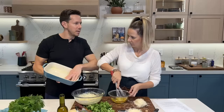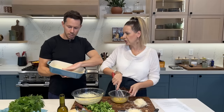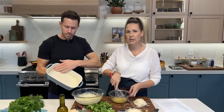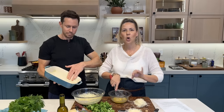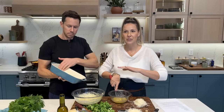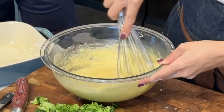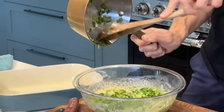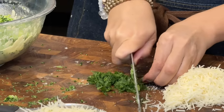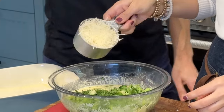Previously you made this in a smaller baking dish and it was very thick — still delicious. Today we're going to try it in a larger dish so you get more of that golden brown and delicious crust on top and bottom. I'm adding the eggs to the batter, stirring a little bit, and now it's time to add the broccoli and the onions.